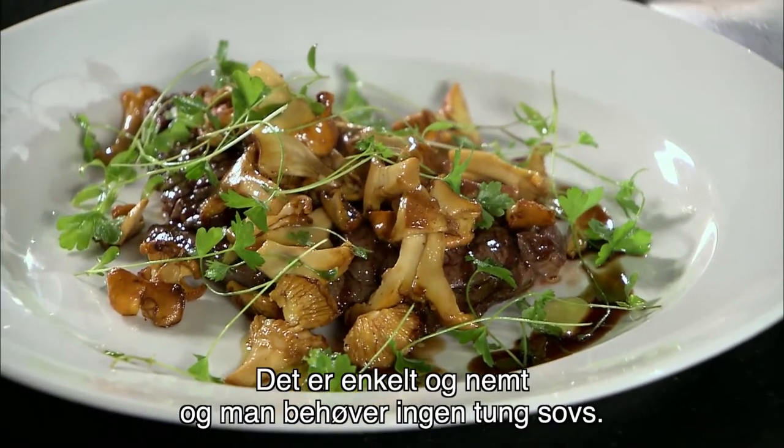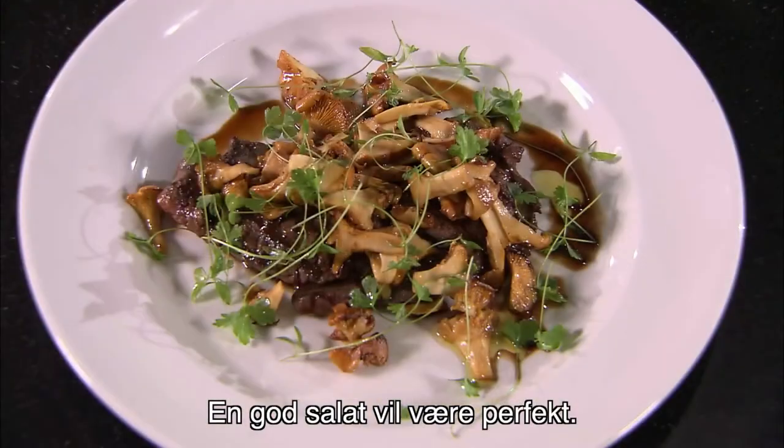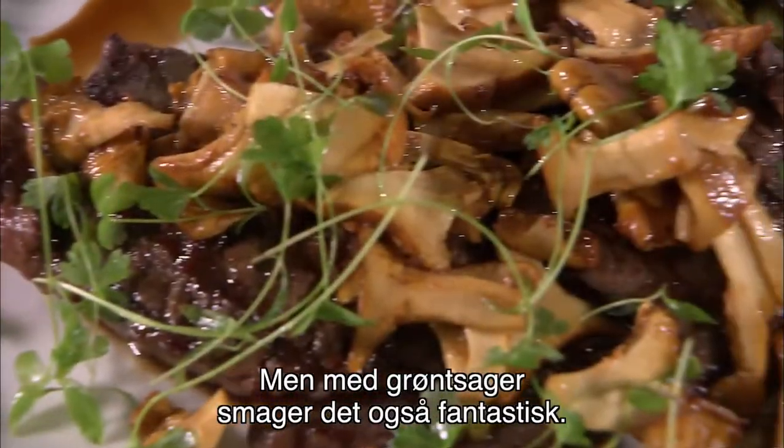So if I was going to have that now, it's very clean, it's very simple, there's no heavy sauce. A great salad would be perfect for me, but if you wanted to have vegetables, fantastic.